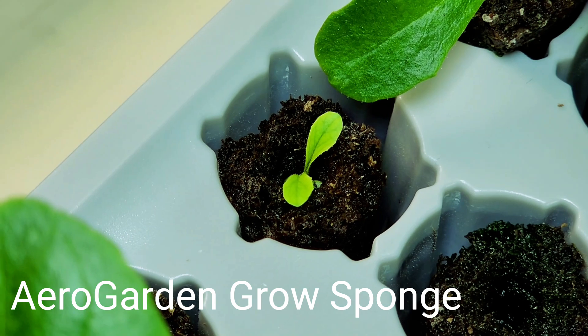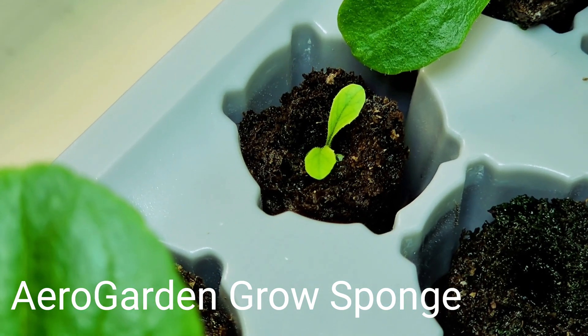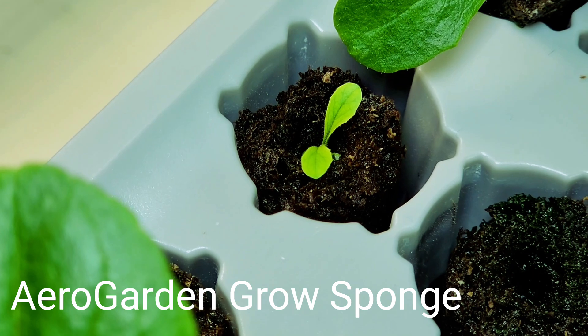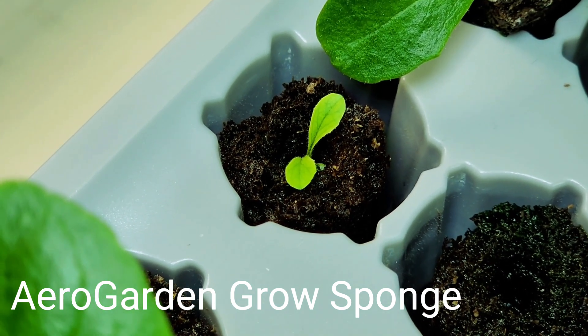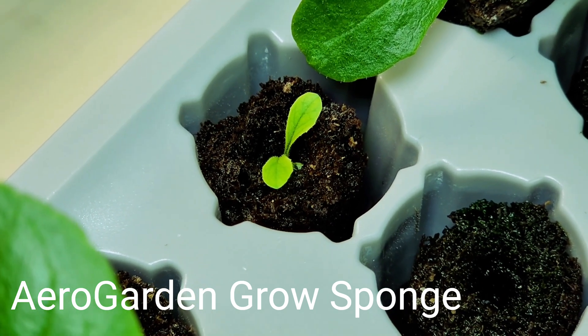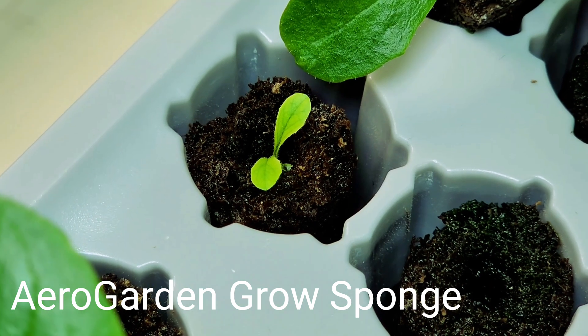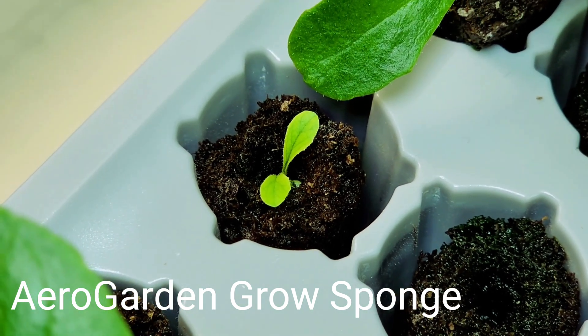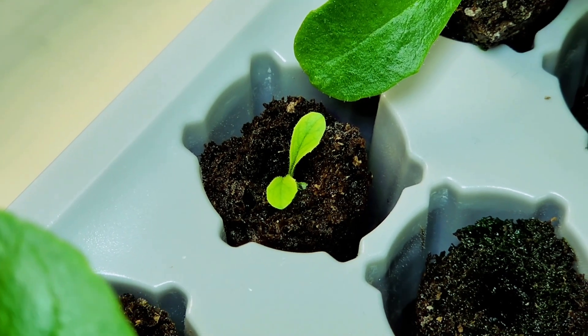This grow sponge is from the AirGarden company, and it has a little bit more organic nature to it. The AirGarden grow sponges all seem to produce about the same with a delayed germination, but the plants are growing. So it's not that they don't work, as much as they are not working as well as the third sponge tested.